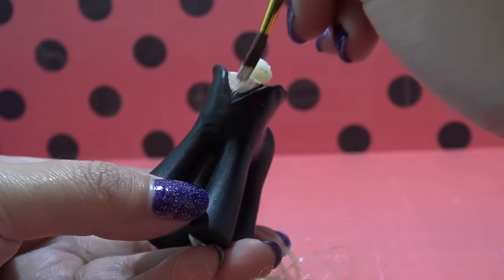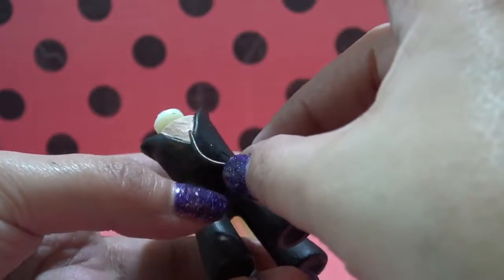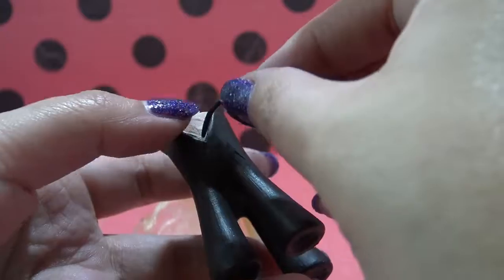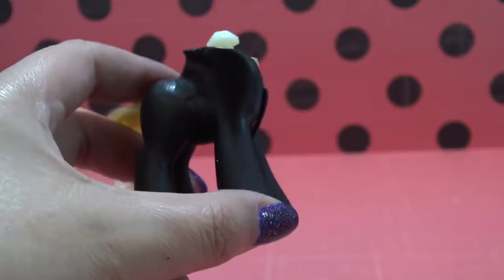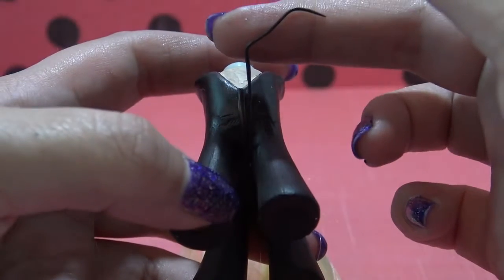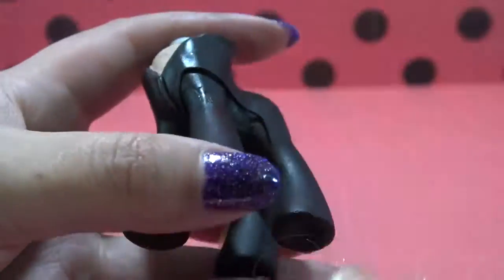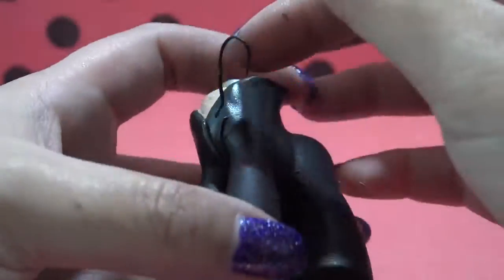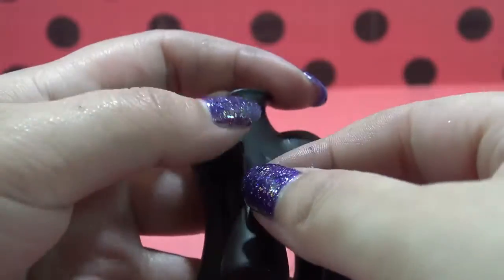Now I'm going to go in for some more detailing. I've rolled out some Sugru into a long thin little roll and I'm going to place it right in the center area so it looks like the zipper on his cat suit. Then I'm going to take some more finely rolled Sugru and put some detailing around the legs that looks like the detailing on Cat Noir's suit.